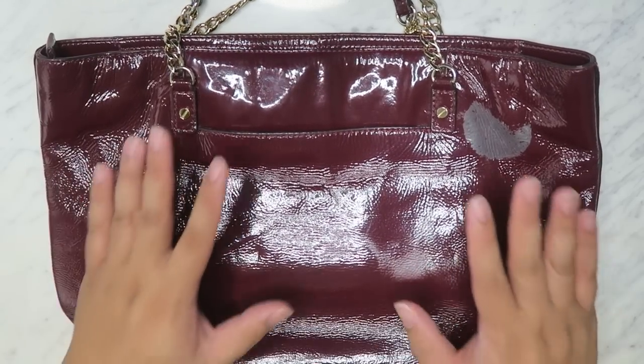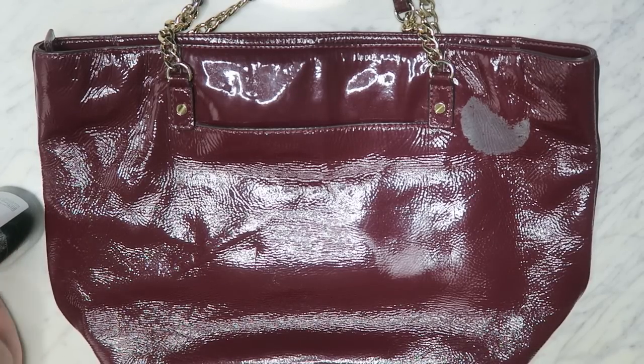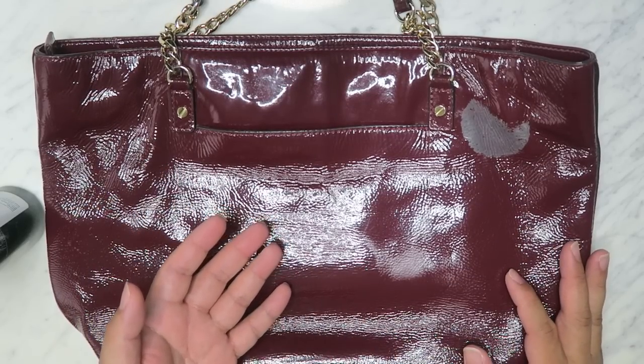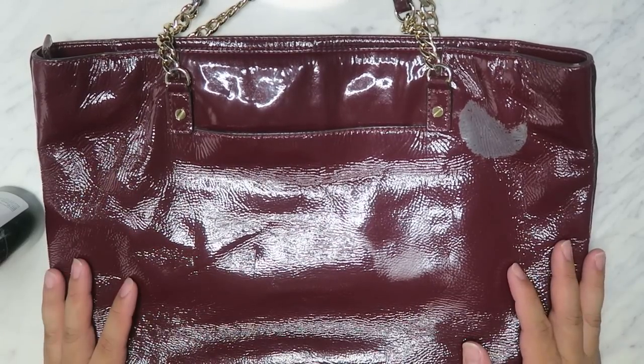I've gotten quite a few questions about how to clean and condition patent leather. I have a couple of videos on it already, but I thought these two bags were perfect for right now. I can show you guys two different techniques I would use in order to clean and fix up the bag. So we're going to start off with this one first.